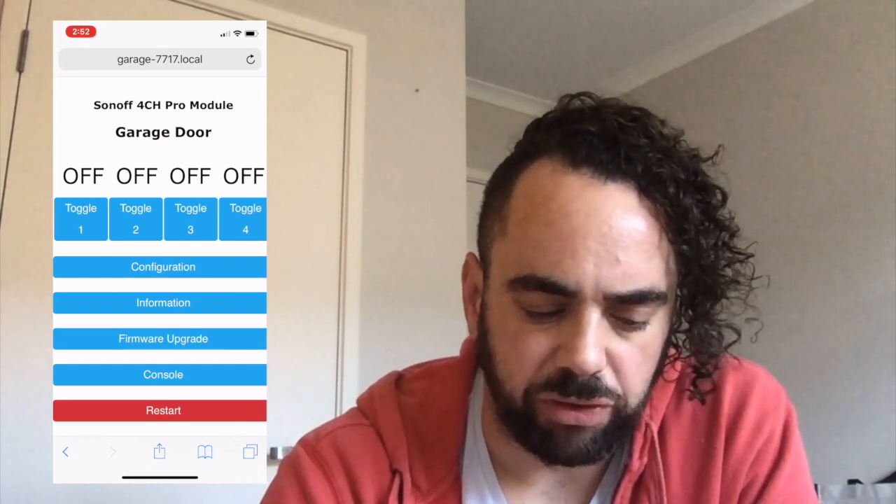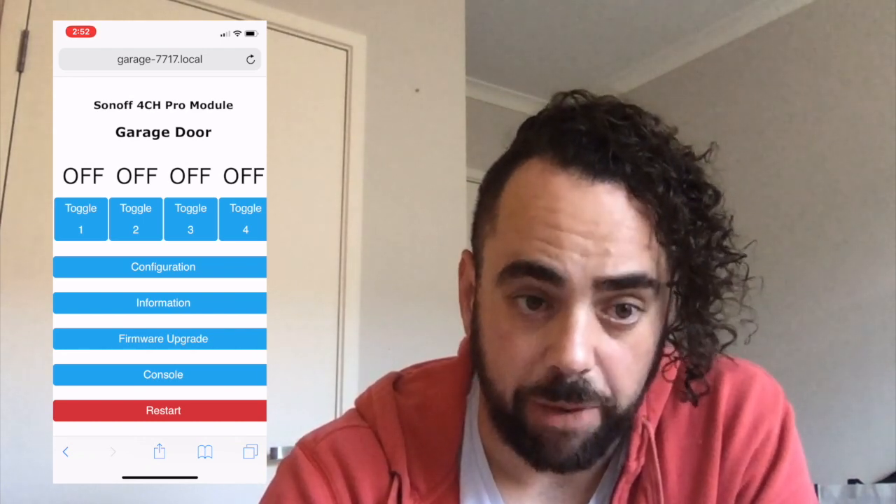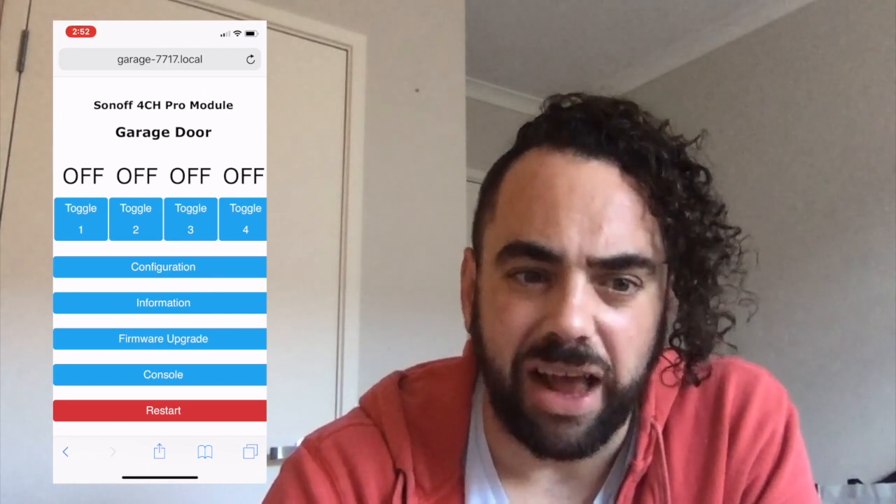Here's what the 4 Channel Pro looks like in its configuration panel. The Sonoff produces its own URL and you can see there are four switches. Toggle one is the only one I'm currently using for the garage door, but I have three other options — I could use the same device to operate a gate or another garage door if I had two. The other tabs cover information and configuration, which you'll work with when configuring it once you've flashed it with TASMOTA firmware.